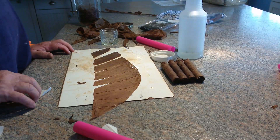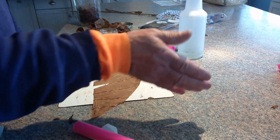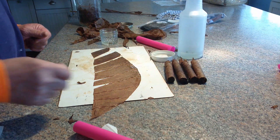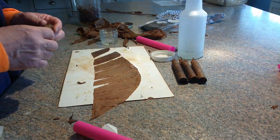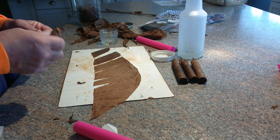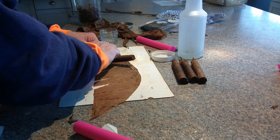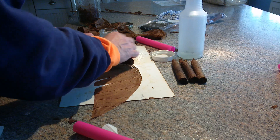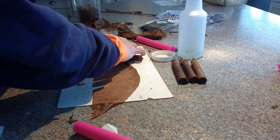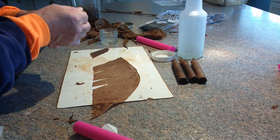Hi guys, Mike here, I'm back. I'm going to finish up these four that we rolled. You can see by the blanks they're all pretty much the same size. I'll just finish one on video — no sense doing all four. I'm going to make some torpedoes out of them. I like to put this end piece on first, kind of like a double cap. I just put it on first — I seem to like it better, I really have no reason why.